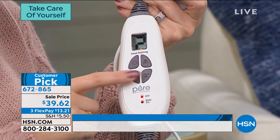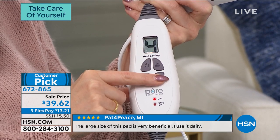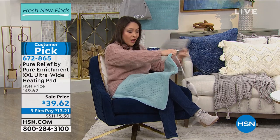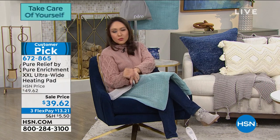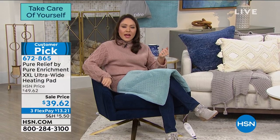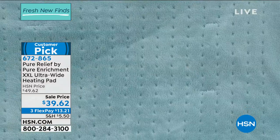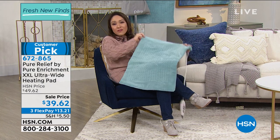Looking at customer reviews: Juni 633 from Arizona said 'perfect size for your recliner for your neck and lower back, great coverage.' Buffy07 from Missouri said 'love the size, very comfortable, control is simple to operate.' It has on/off, heat up, heat down, and an auto shutoff at the two-hour mark. The digital screen lights up so you can read it in dimly lit rooms. Six levels of heat, and the controller unplugs so you can machine wash the pad. I now have less than 870 available — item number 672-865.